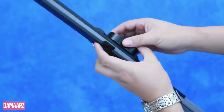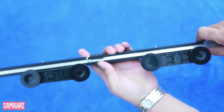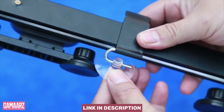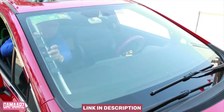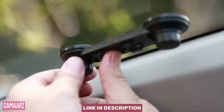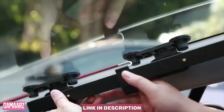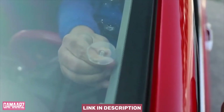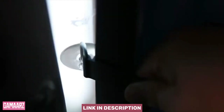Hello, everyone, and welcome back to our channel Gamars. Today, we have an exciting product review for you: keeping it cool — a comprehensive review of the accordion-style windshield sunshield. As the scorching sun beats down on our cars, turning them into veritable ovens, finding an effective solution to keep the interior cool becomes paramount.